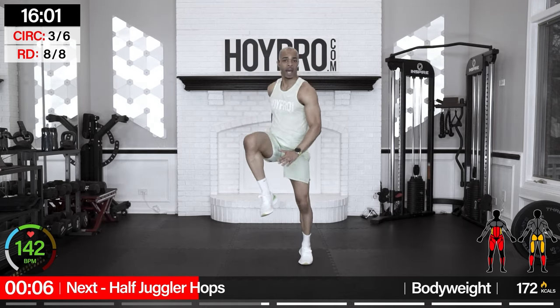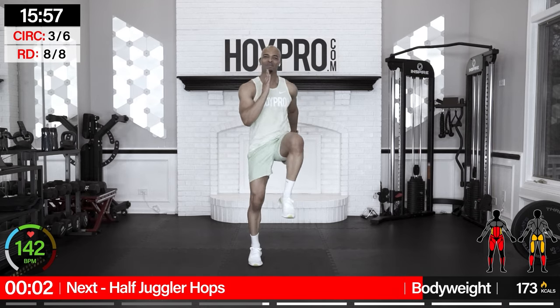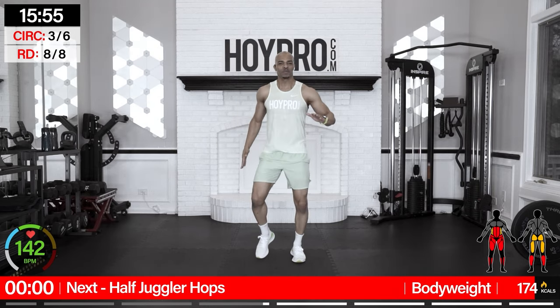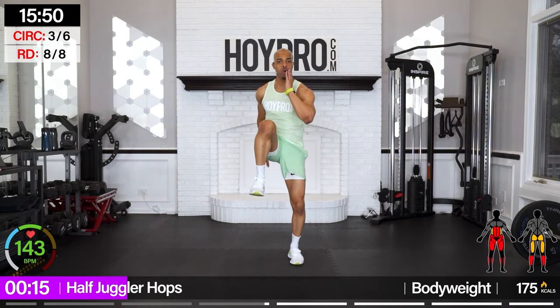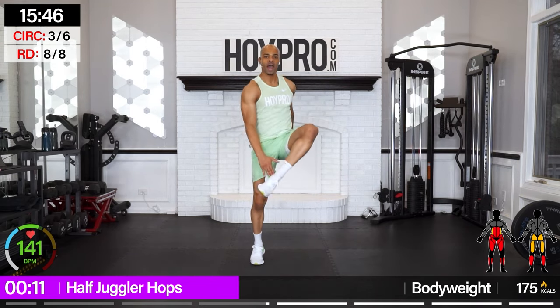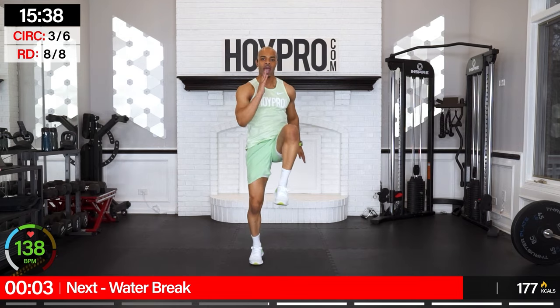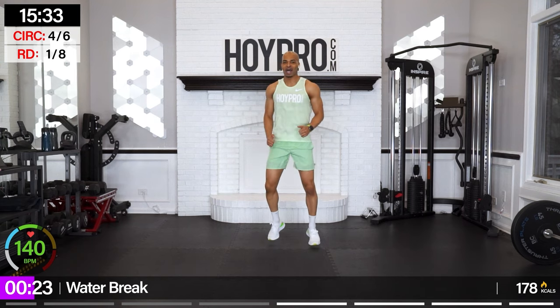Half juggler taps — knee skip, knee skip, heel tap, heel tap. Let's go: up, up, and tap. Core is locked. Water break after this — come on, finish it strong. Tap and tap, hop it out. Excellent job.